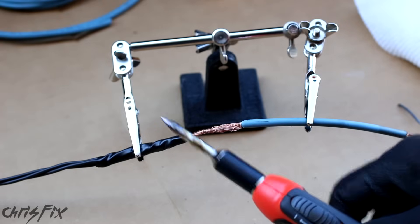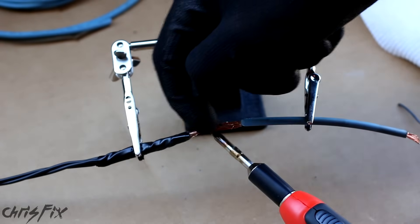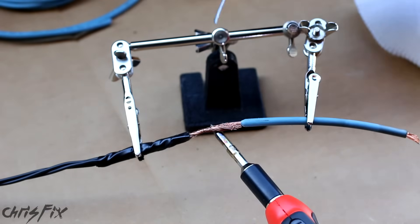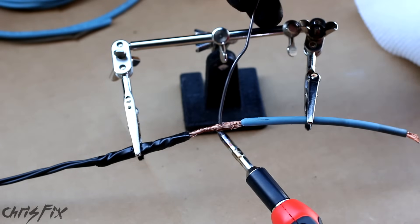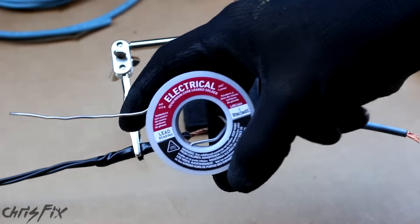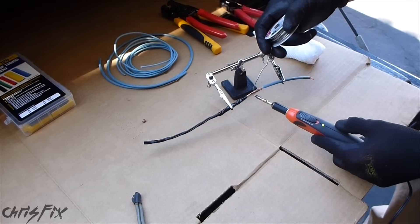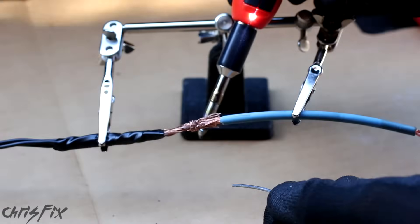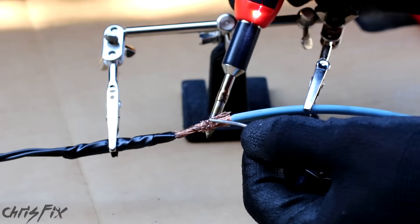Now the wires that the fusible link attached to were thicker than this, so you're going to have to use a heavy duty soldering iron, because you want to transfer the heat from the bottom up through. You never melt the solder right onto the copper — you want to hold the heat underneath, heat up the whole metal, and then add the solder to that. I'm using lead solder; it has a lower melting point and it's just easier to use. Remember, whenever you're using something with lead, make sure you wash your hands after you're done. So put the heat from the soldering gun at the bottom, and then add the solder at the top.